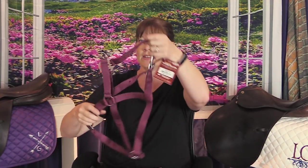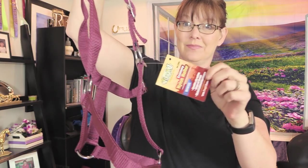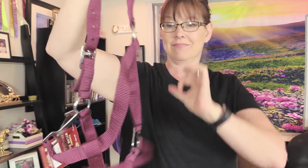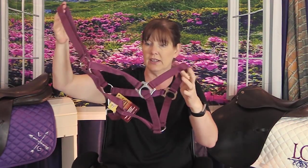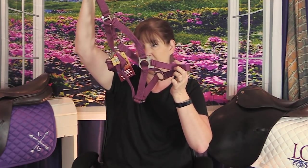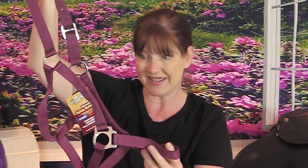We also got some tack — a very pretty halter! I love that color. It is a Tough One burgundy halter. I like the silver hardware; that's really nice. It's an economy halter, but I really like the color — that burgundy is really pretty. It's a regular horse size, so I'm pretty sure it will fit both of my horses.